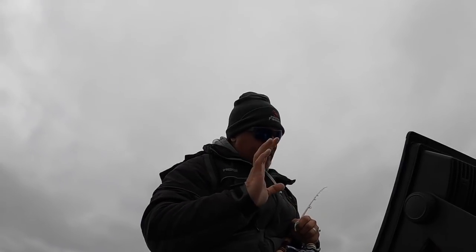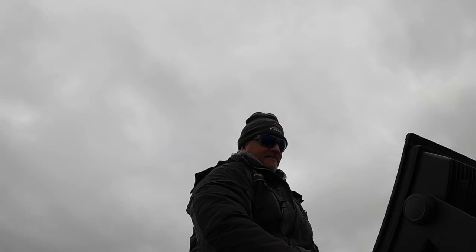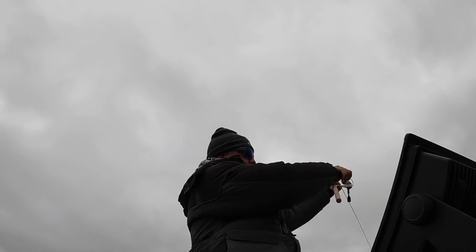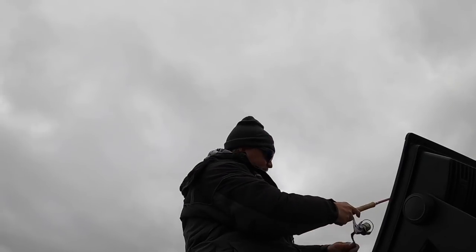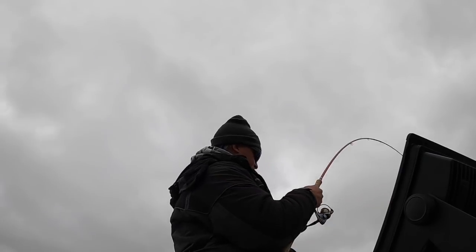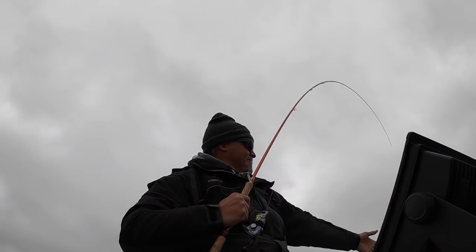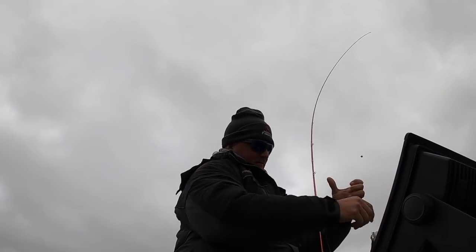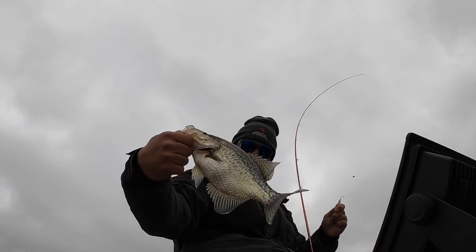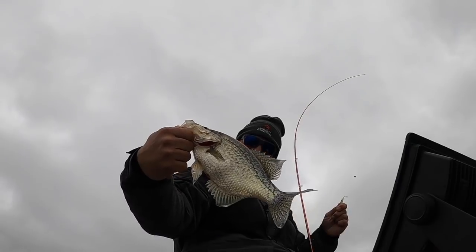Perfect size. That is a good fish, folks. Perfect size. Oh, that is a good fish! 14 inches — hammer time.